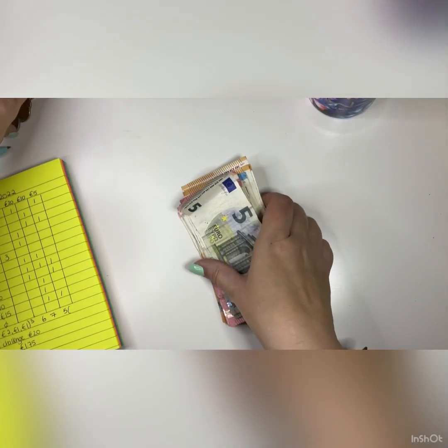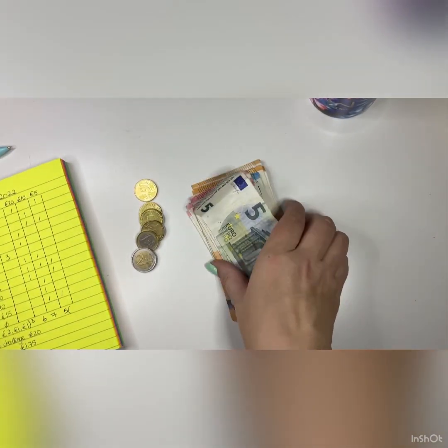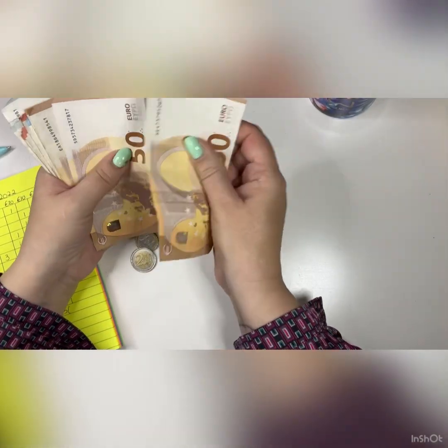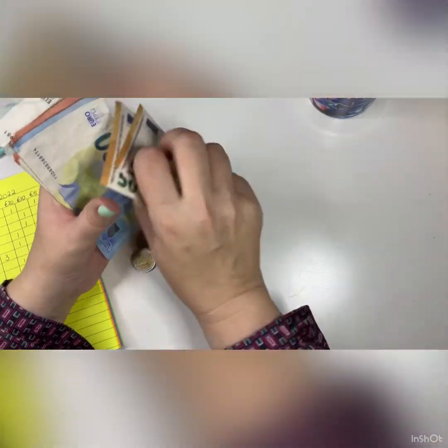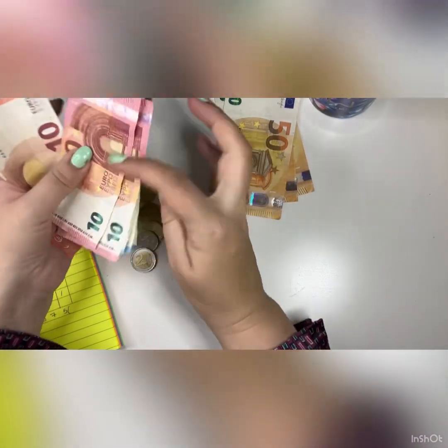So this week we're going to be cash stuffing €390. I'm just going to count out the money here — that's 50, 100, 150, 200 and then counting up to 300.